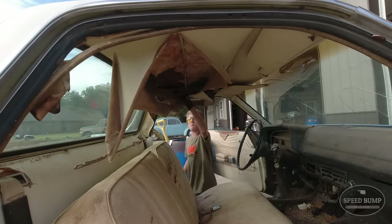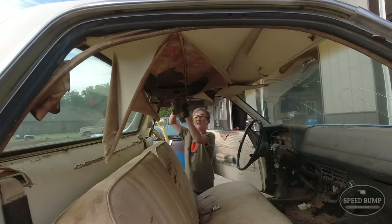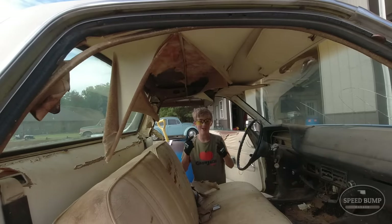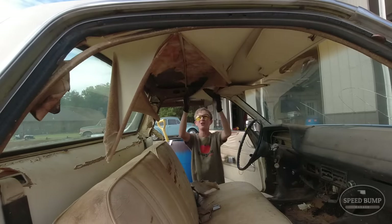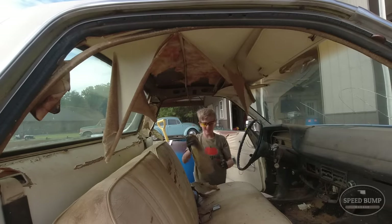Alright, let's just start ripping things down. I want to thank some of our viewers who sent me these glasses and these gloves — so thank you, if you're watching this video, for sending all this to keep me safe.